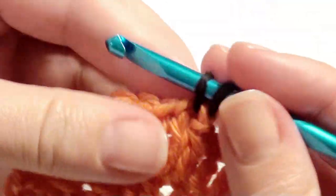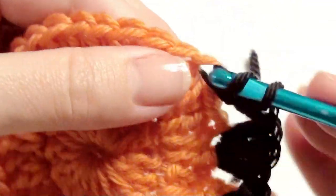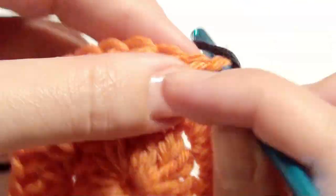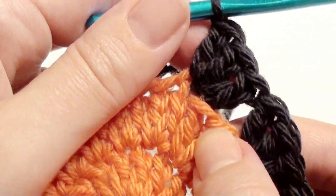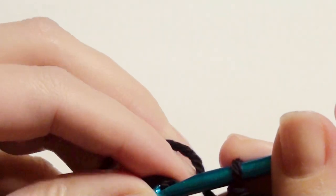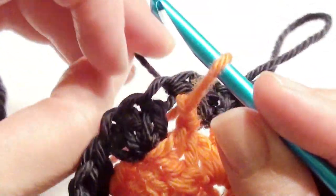Move that loop over. Then you're going to skip two — that's the pattern: skip one, two, and work three double crochet in the next stitch. Then skip two and work three double crochet. That's the pattern — work that all the way until you get to the beginning: three, skip two, three, skip two, three, all the way around. Slip stitch into the chain three.